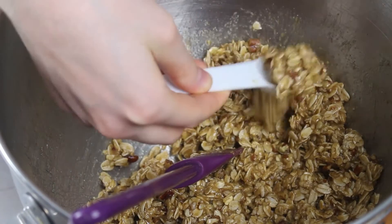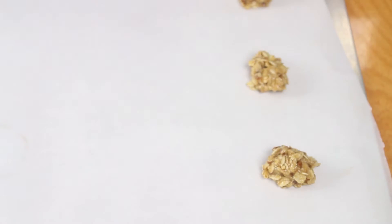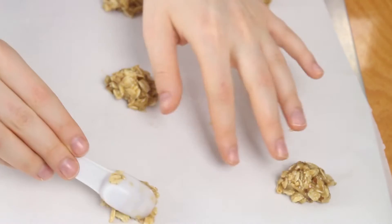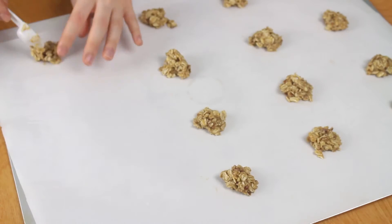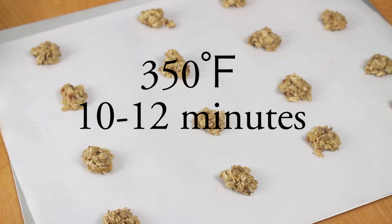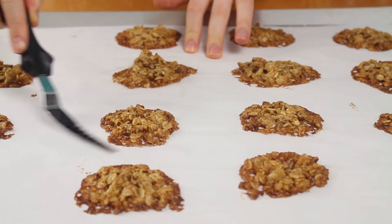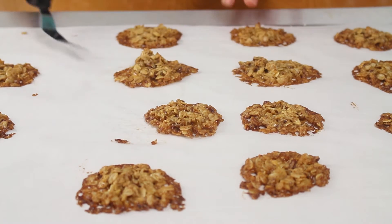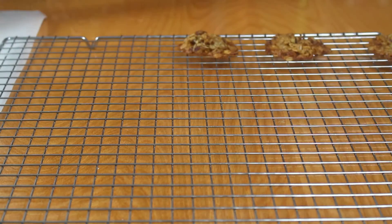Now I'm dropping teaspoonfuls of my cookie dough mixture onto a parchment paper lined cookie sheet, and they should be at least one and a half inches apart. They will seem like very small globs of cookie dough, but they do spread a lot while baking. Bake these cookies at 350 degrees for 10 to 12 minutes. Let the cookies cool for about 10 minutes, then slide an offset spatula under each cookie to help remove them easily.